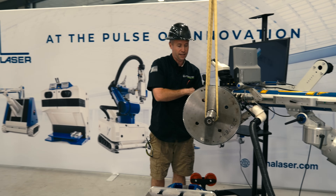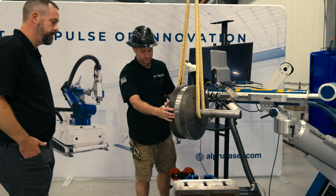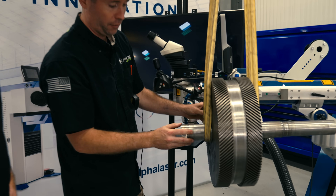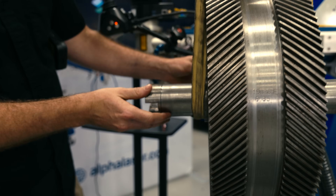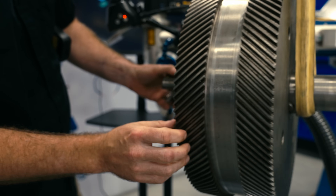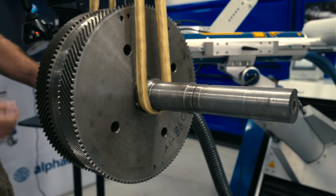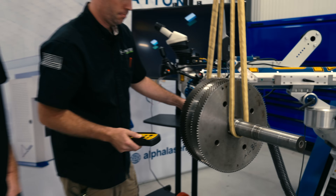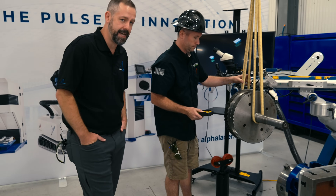As you can see why we have it up in the air here — we prefer our customers to take about 10 thousandths off per side. It gives us a nice bond to the existing material, and that's a lot less than you would have to remove with conventional welding techniques. Most of our customers only have to remove 10 to 15 thousandths per side.